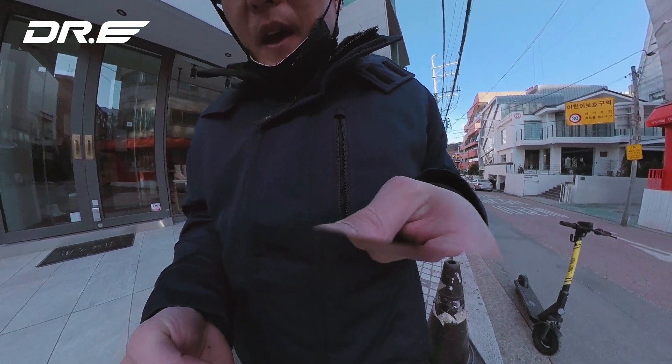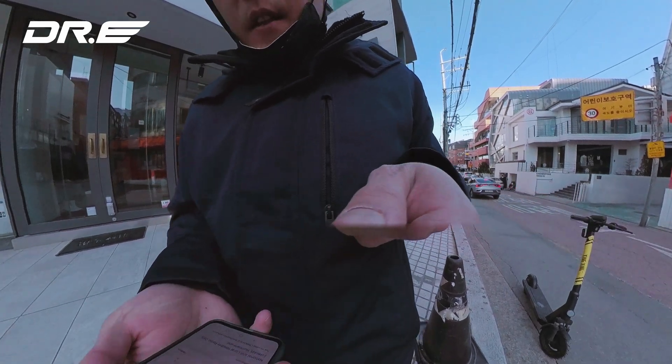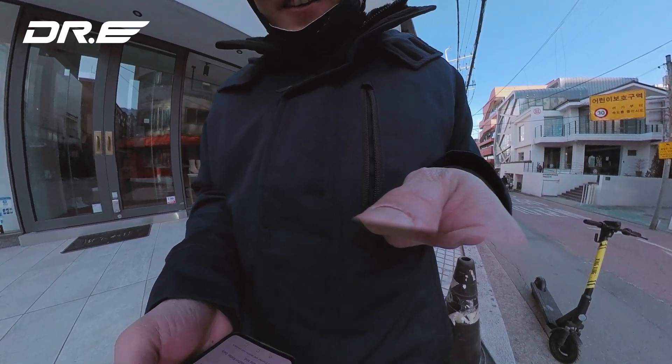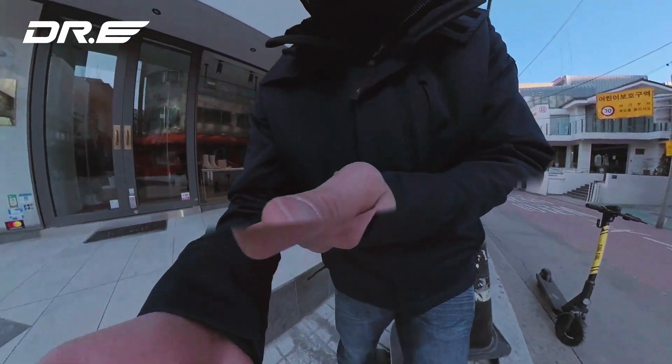Hi guys, I'm starting at 100% battery life. We're going to record with the ride app and test out the range at freezing temperatures. It's negative 9°C or 16°F, so it's well below freezing. We should get around 60% of full range.